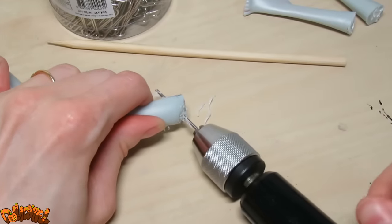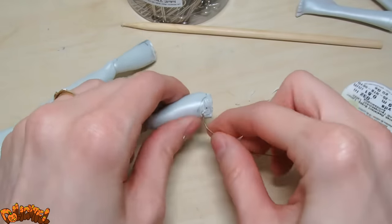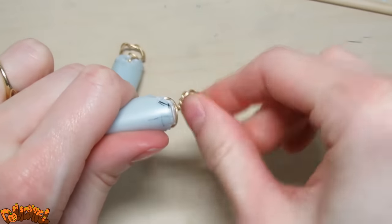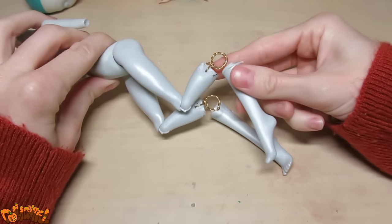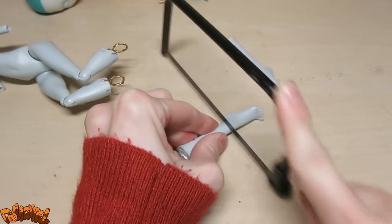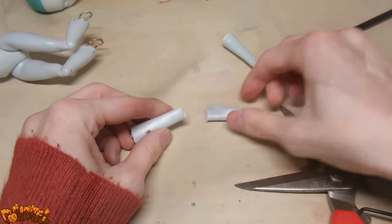Drill a couple of holes in there to create anchor points for armature wire. I'll be using this, although I would have preferred a stiffer wire — it's all I had on hand. Feed the wire through the holes, twist them together for strength, and create a loop. If you watched my Xerneas video, this should look familiar. I decided to take it a step further than Xerneas though, by adding an ankle joint as well. I prepared all the leg chunks in a similar fashion, attaching armature wire and making loops.